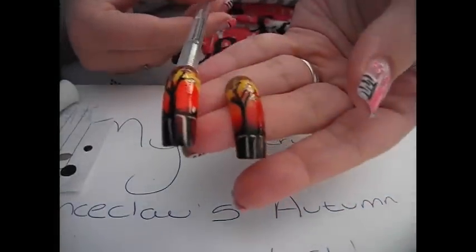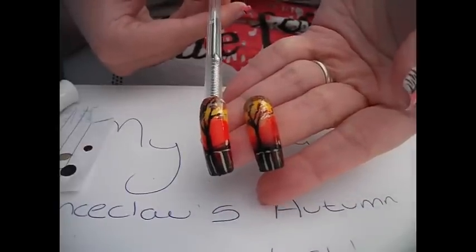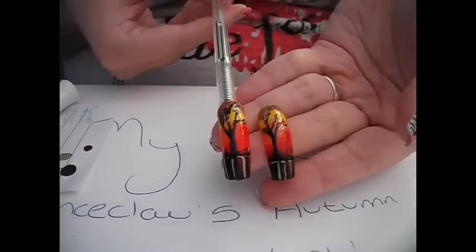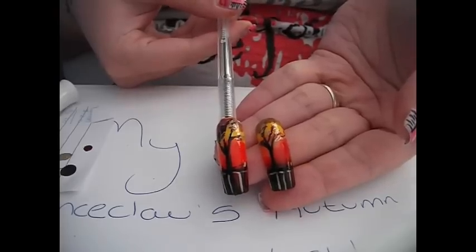This is one that I did earlier so you can now see it on two nails. I think this represents autumn nail art quite well. This was my first contest entry and I hope you enjoyed it. If you want to see any more nail tutorials, let me know. I hope you enjoyed my video — I'll see you soon guys!